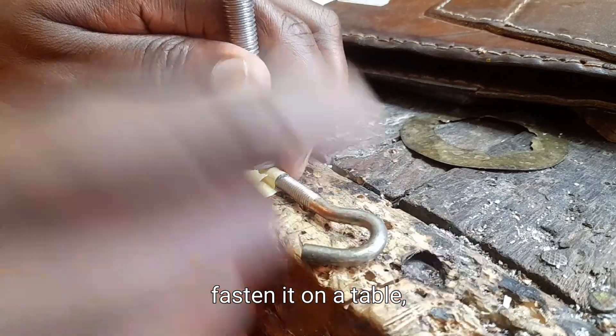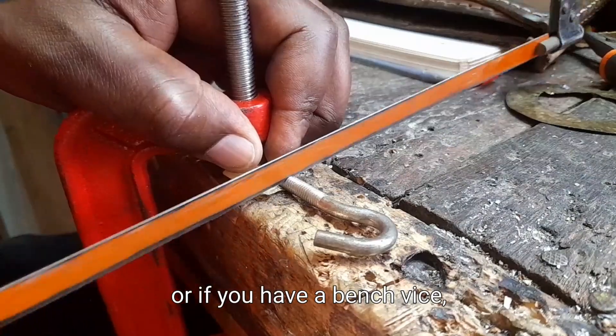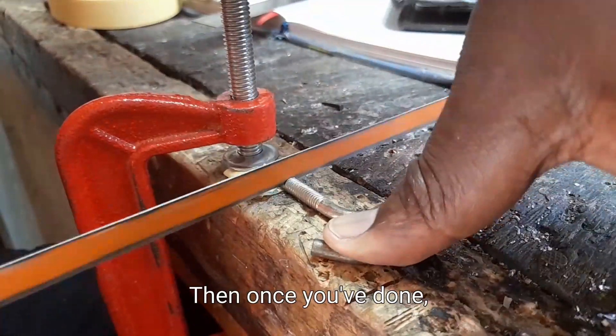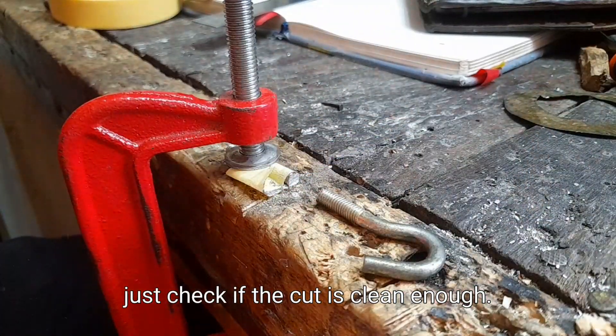Make a marking and then we are going to go ahead and cut it using our hacksaw. Fasten it on a table or if you have a bench vise, do the same. Cut it. Then once you've done, just check if the cut is clean enough.